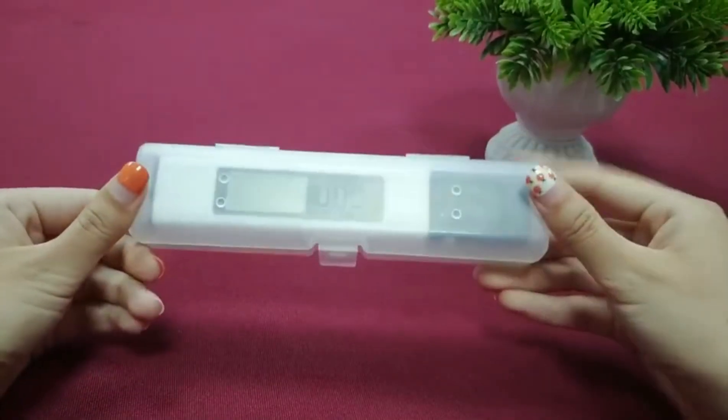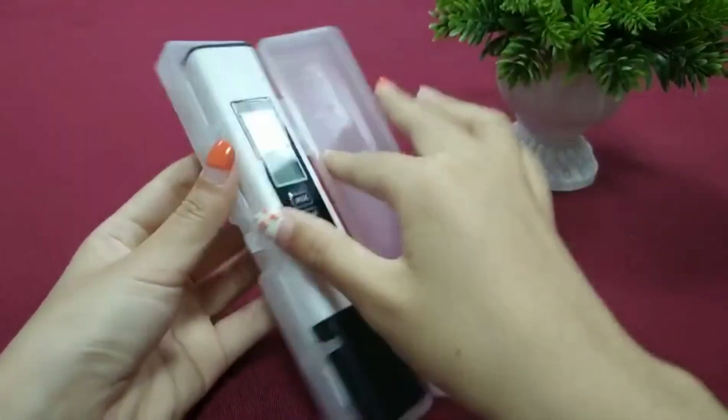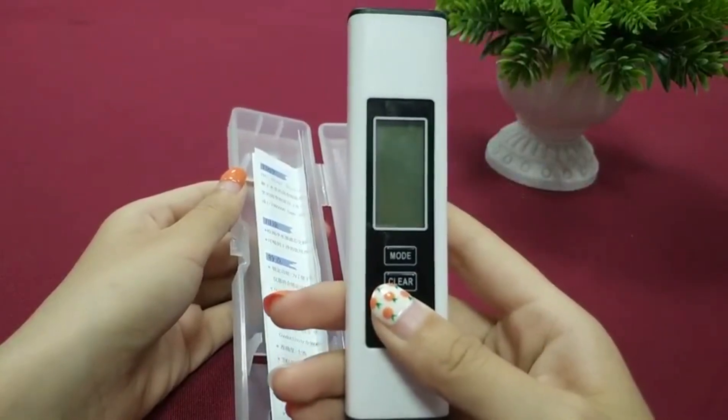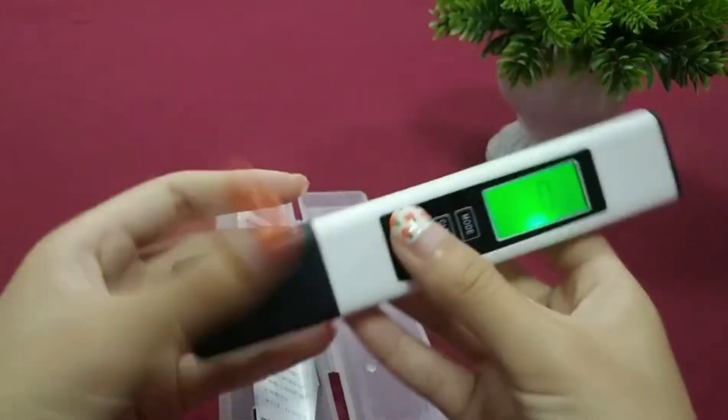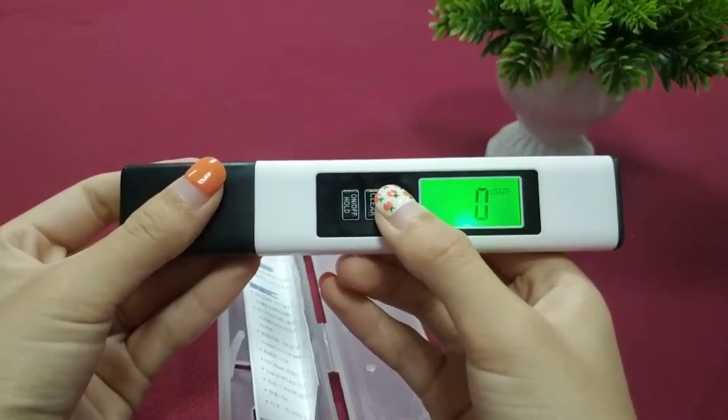TDS Meter gives you fast and reliable results with a high-precision chip and titanium alloy probe. Easily measure total dissolved solids, TDS, in your water to ensure it's clean and safe for your family. This handy device measures TDS, electrical conductivity, and temperature all-in-one.